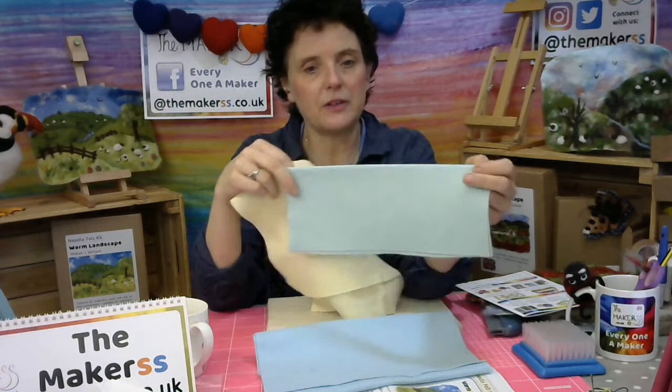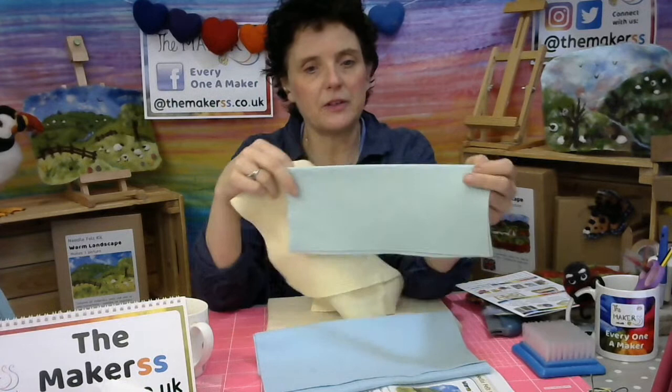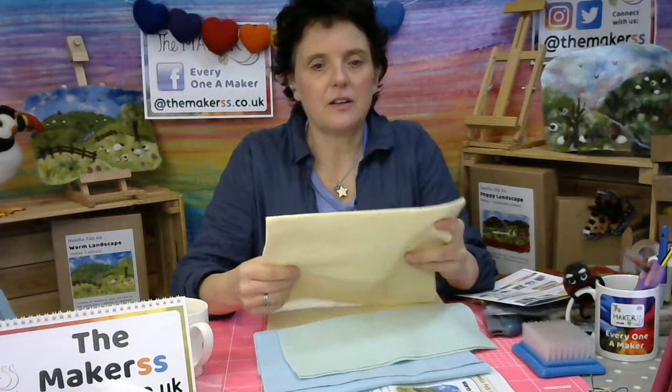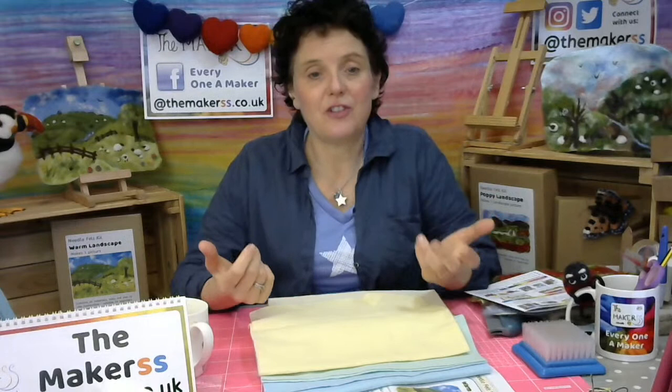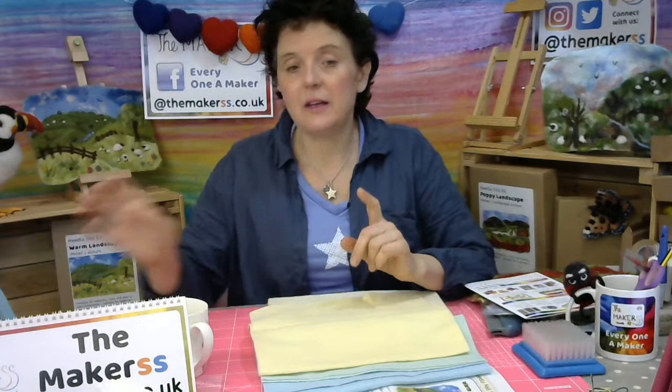We've got these felt sheets. I have actually got three colors here which I really love for landscape pictures. One is our light blue viscose wool mix. The other one is our apple green — it's a very, very pale green but also a little bit blue. And then the last one is the cream — cream custard or something like that, a very pale yellow, definitely custard color. These three work perfectly because it doesn't matter if a bit of the background shines through. You can also use tweed, cotton, or hessian — make sure your hessian is a really fine woven type.